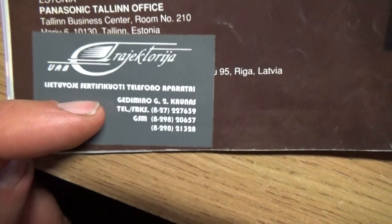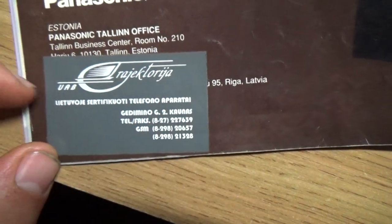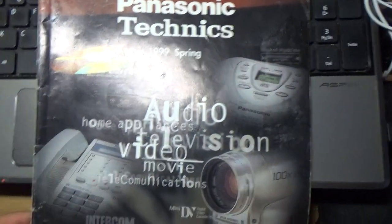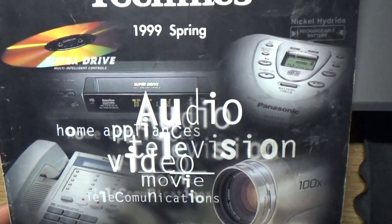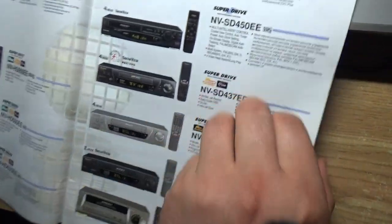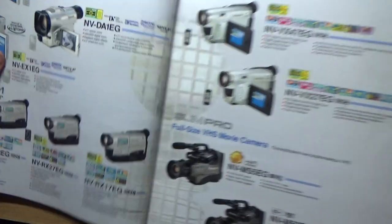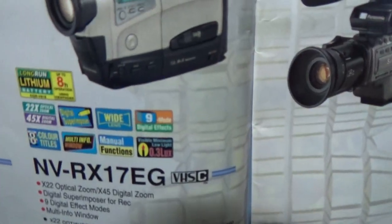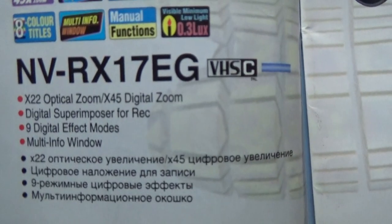There's probably a Lithuanian sticker showing where you can buy it in Lithuania. Printed in Japan. And that's all about this magazine. I hope you like this short film — where for the first time in my life I saw my camera, the Panasonic NV-RX17 with digital zoom.